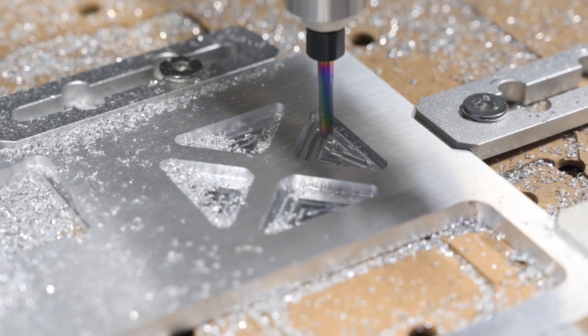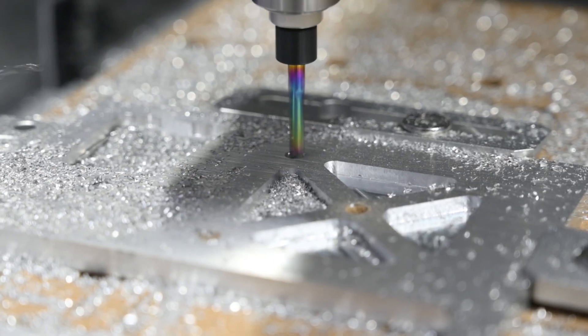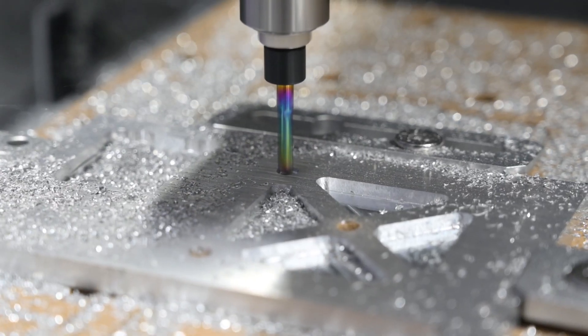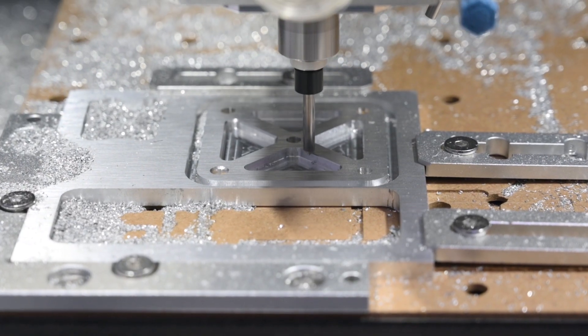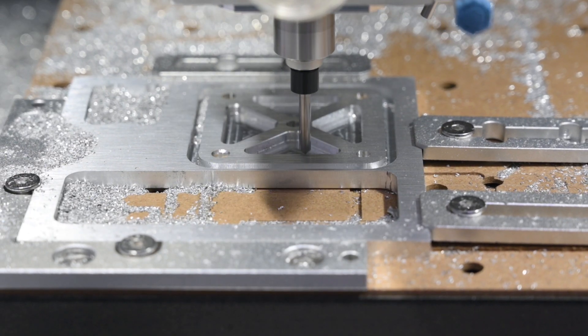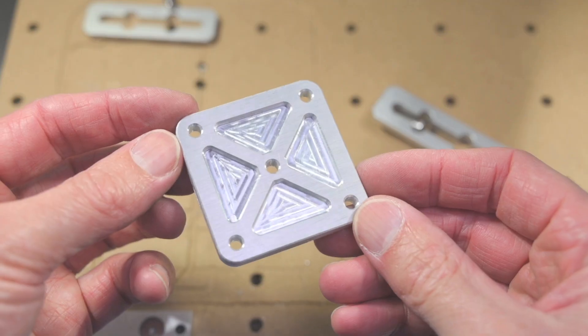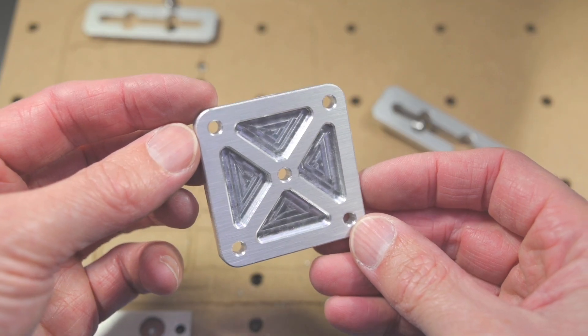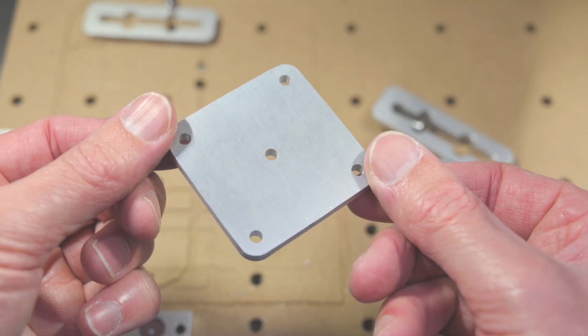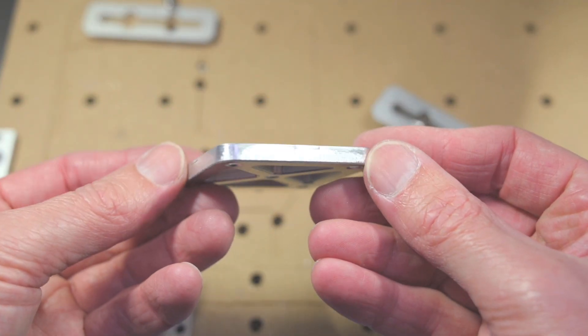We also created a small test bracket to try out several toolpaths — this included pocketing, drilling holes, contouring, and chamfering the edges. It turned out to be a great way to get a sense of how the machine handles different types of operations. Looking ahead, my next step is to learn how to accurately flip and reposition the workpiece for two-sided machining, something that will be really useful for more advanced projects.